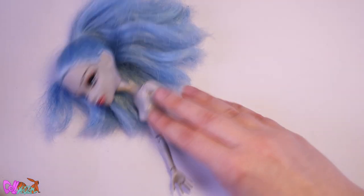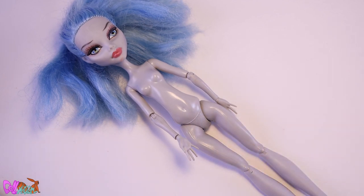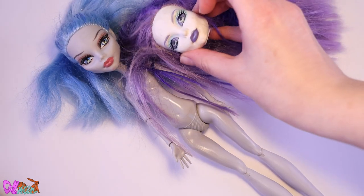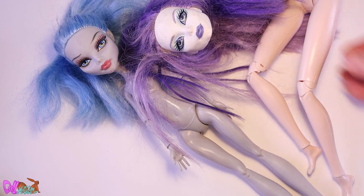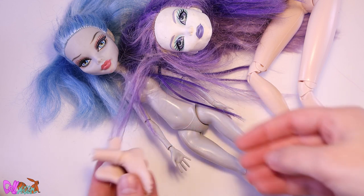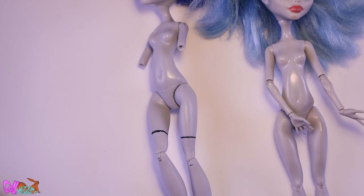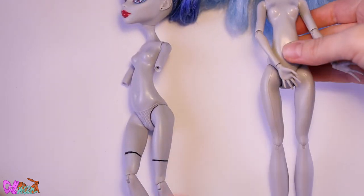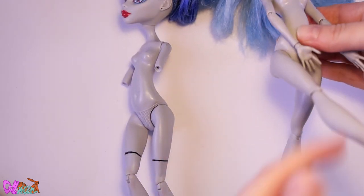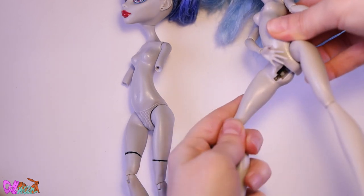For this project we're going to use a lot of dolls and doll pieces, like this Ghoulia Spectra hat, these double jointed knees, and these feet I think I took from a BTS doll. It's going to be a complex doll. Let's switch this Ghoulia with a different one, because the hips on this doll are so worn out and loose, and I really want this doll to hold a pose.